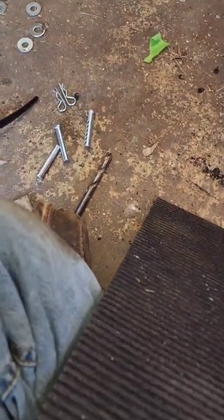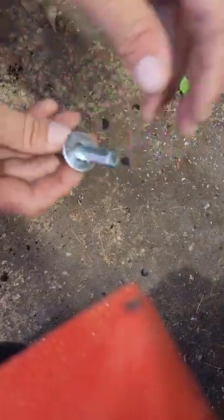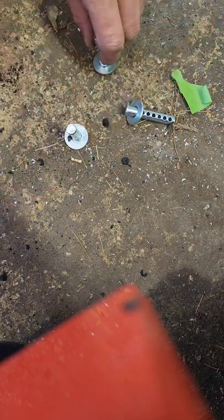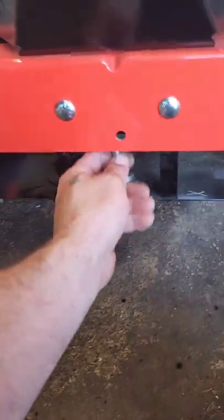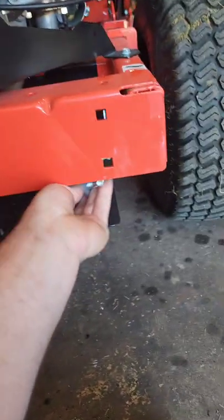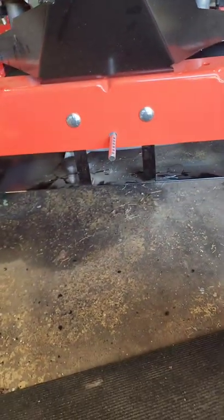Actually before we line it up, I'm going to set up these pins. I'm going to have washers on both sides. I'm going to take these and put them through the back. This one's a little tight — I had to ream out the hole just a tiny bit.